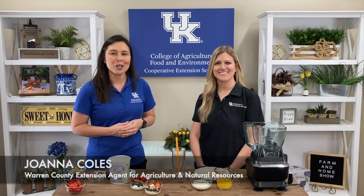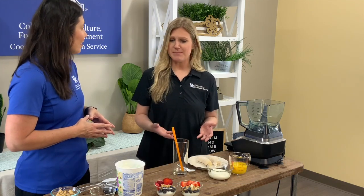Good morning and welcome to your Farm at Home show. My name is Joanna Coles and I'm Christy Shive, and we have a few nutritious recipes to demonstrate as we celebrate Dairy Month.